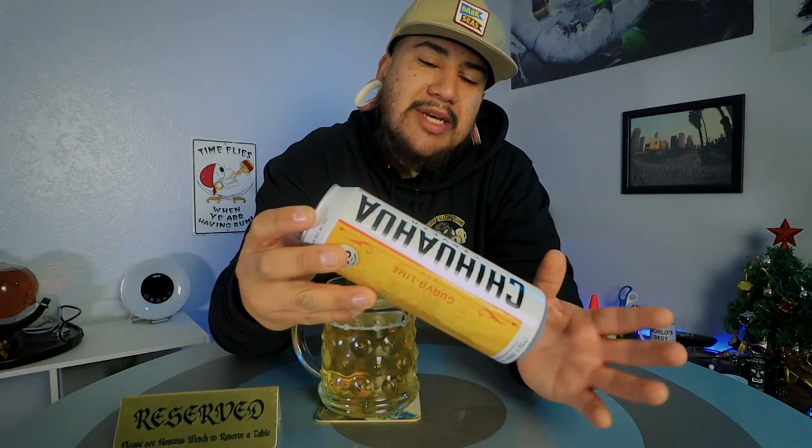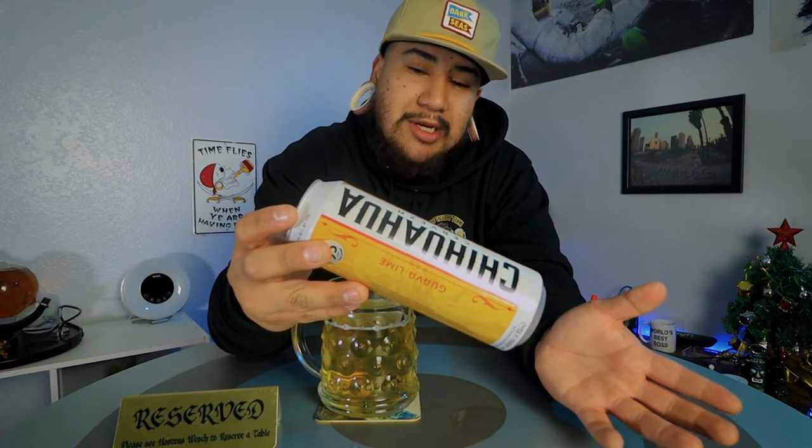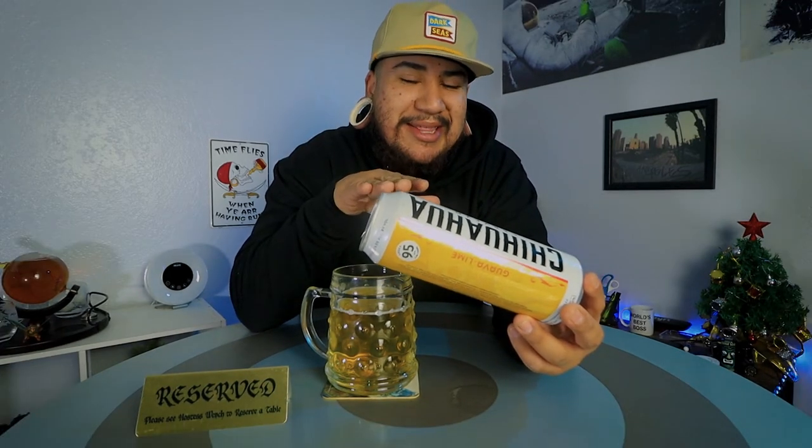This beer is supposed to be 95 calories per 12 ounces — that's pretty good. It's brewed by Chihuahua Brewing Company, based in Newport Beach, though apparently corporate is in Lakeland, Florida, or Welton, California — I'm not sure. And this thing has one gram of protein, so I'm gonna drink this right after the gym.